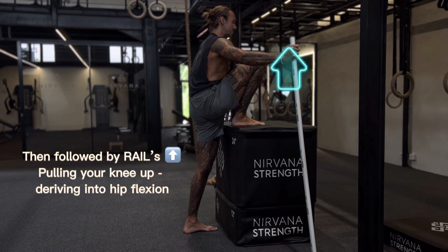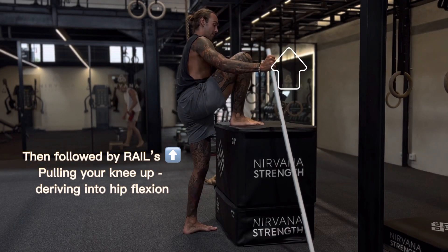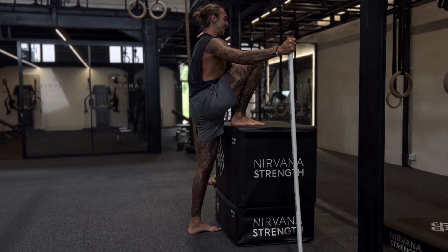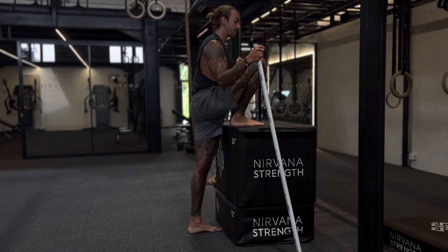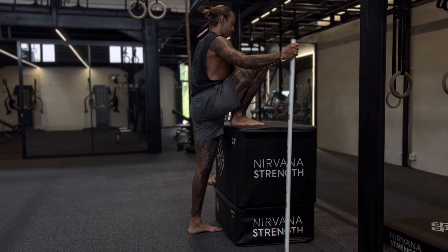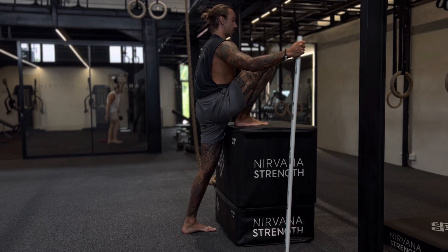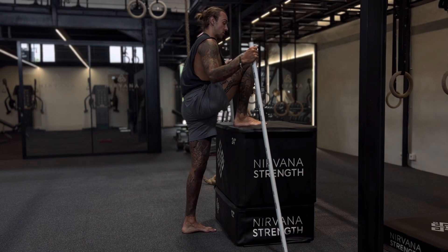RAILs is going to be trying to pull that foot off the ground — trying to elevate it. We're keeping that posture upright, pushing down into the ground and trying to elevate. This is going to be a maximum effort, about 10 to 20 seconds for me — it'll be different for you. After you're done with the RAILs, we're going to relax and try to get slightly deeper into the stretch by getting your hip slightly lower, for as long as prescribed.